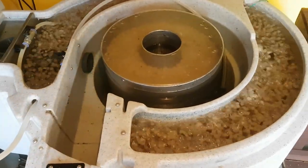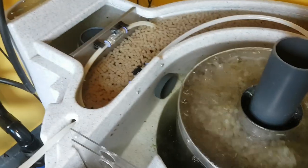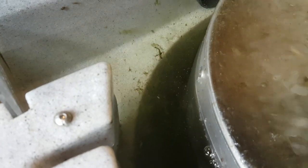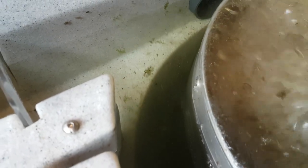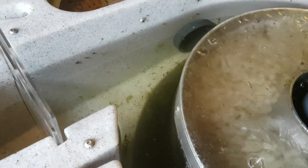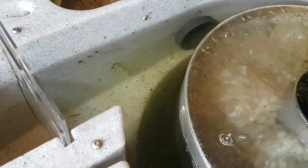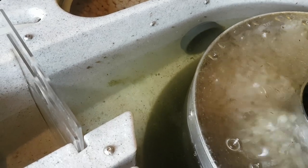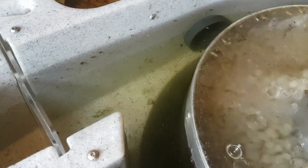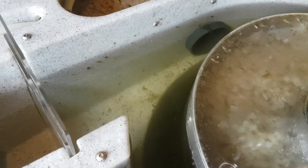So what this filter system does — let me show you. I'll switch the air into the middle chamber — can you see the dirt starting to come out? Because I'm not feeding the fish this time of year, there's not going to be that much debris in the water. But the green stuff, the algae — this is what feeds on the nitrate, the last stage of the ammonia cycle.